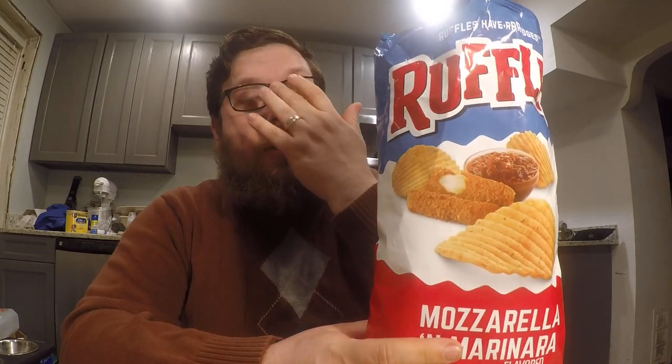I got these chips at one of those marketplace stores — not even a Whole Foods, like a Fresh Market or something. It's not even a chain. I wasn't even there looking for anything in particular, but I saw them and I didn't have them before, so I got them. Not sure — if they're there, they're probably everywhere.